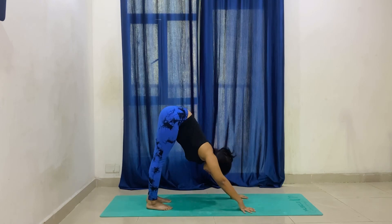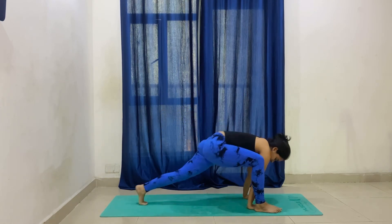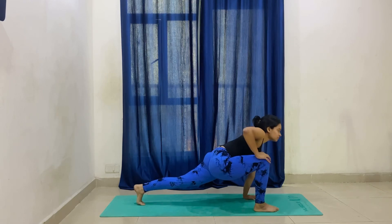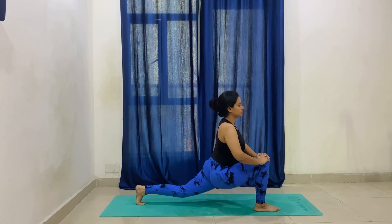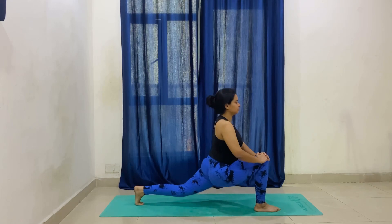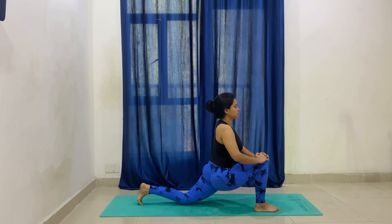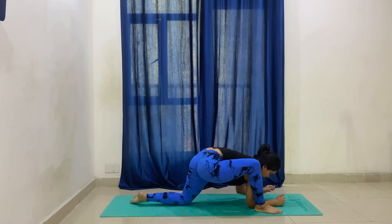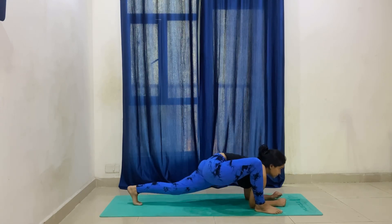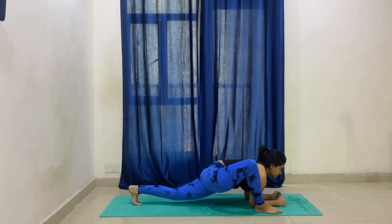We will also stretch our hip opening, which is very important to achieve your splits — your standing splits or any kind of splits. Let's start with hip opening. Mountain pose — bring your right leg forward, outside the mat. Back leg heel up. We will keep the quadricep muscles engaged and stretch them. Hip up and down, ten times.